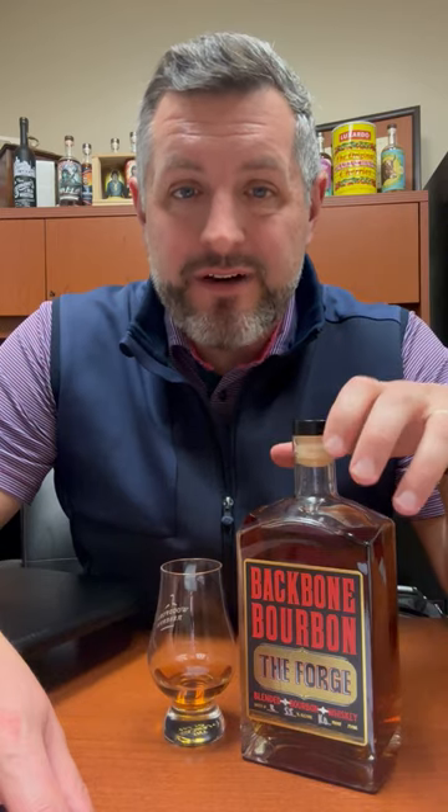This is a combination of three different MGP mash bills and whiskeys. It's the 21% rye bourbon, it's a blended bourbon, and then it's got a combination of 95% rye whiskey and 14-year-old light whiskey — which essentially is like Canadian whiskey. But at 14 years old, that lightness and that vanilla take on a really rich, sweet flavor. And I just love the way this blend has come together. And it's all at 110 proof.